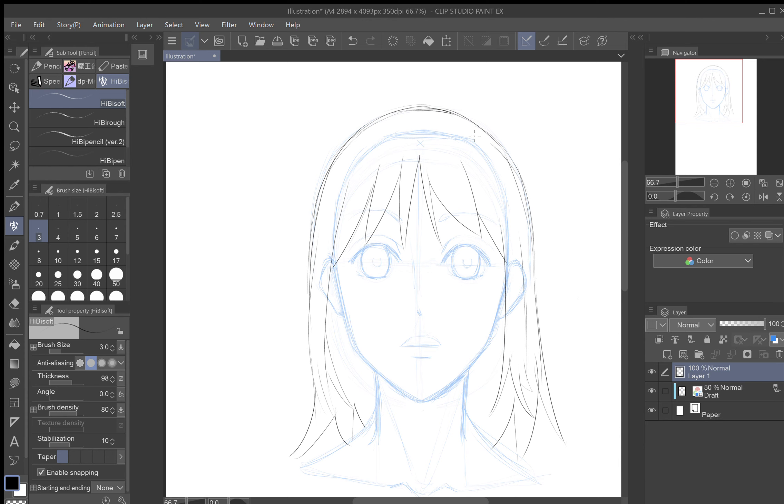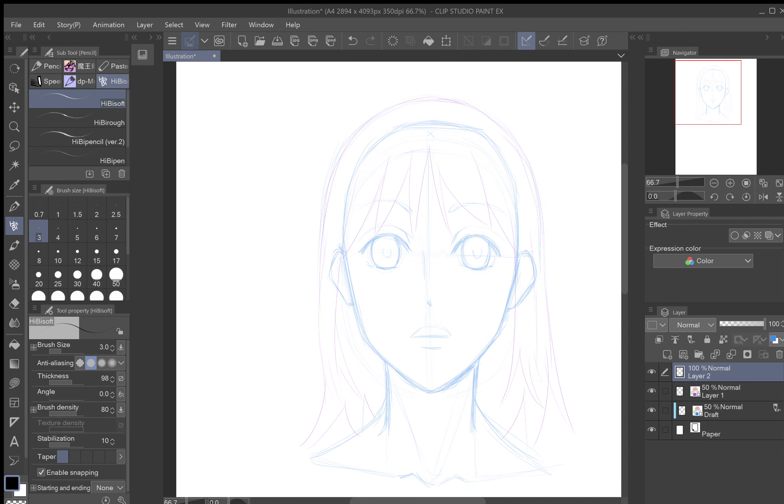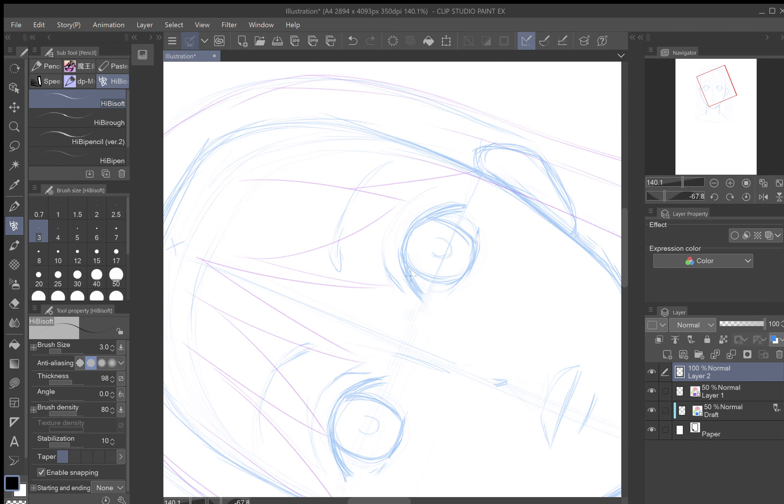Now we're going to do the same thing we did with the layer below — lower the opacity to about 50, then go to Effects and choose Layer Color, but this time we'll choose a different color, like purple, so it's separate from the blue draft layer and you can tell them apart. Now make a new layer. You've got two layers at 50% opacity and this final layer on top. What we're going to do on this last layer is put in detail, since we've got everything positioned where we want it.